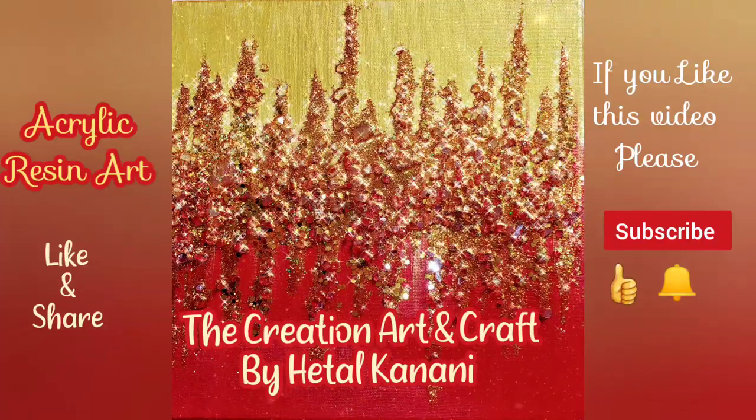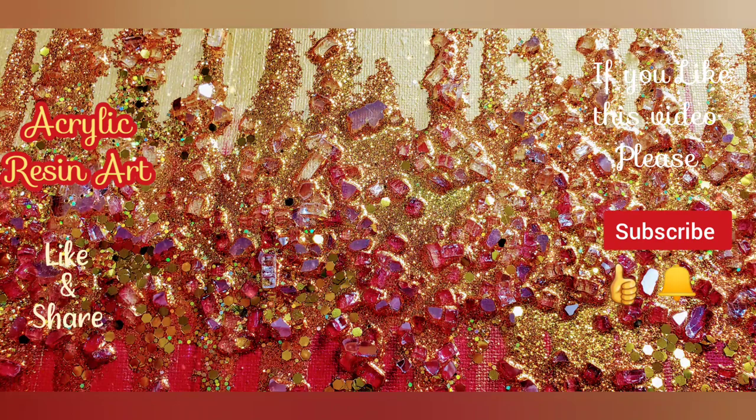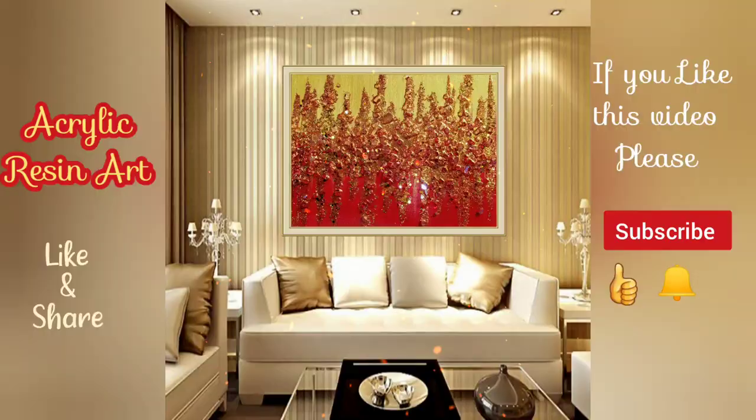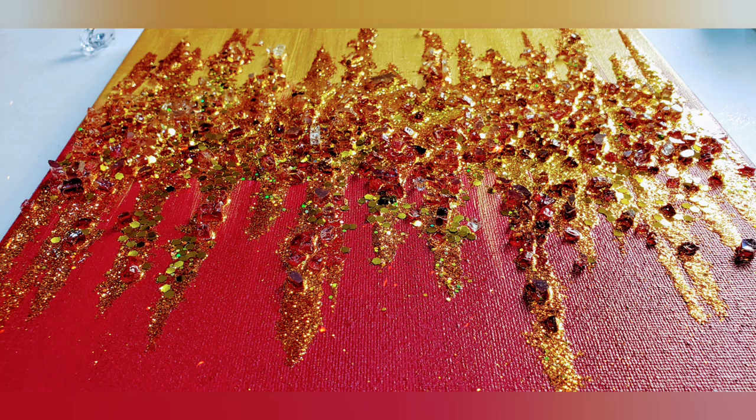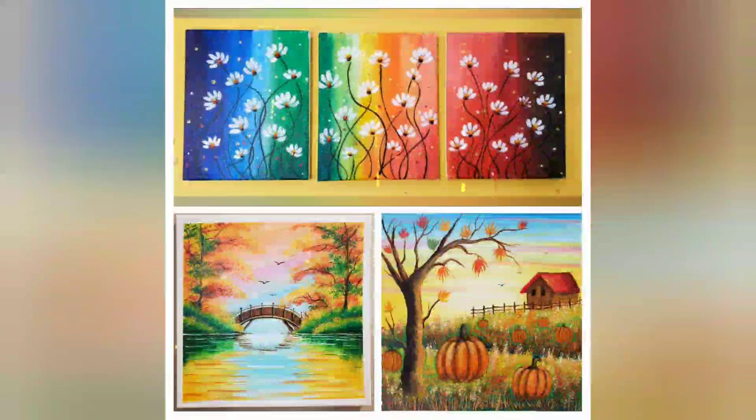Hello friends, welcome to my channel. Today we are going to make a beautiful resin art. I have tried this art so I thought let me make a video and share with you. It's very easy and fun project. I'm sure you will enjoy it. If you like this video, please subscribe to my channel, give it a thumbs up and share with your friends, and don't forget to press the bell icon for more videos. I have more painting video tutorials — link is in the description box below.